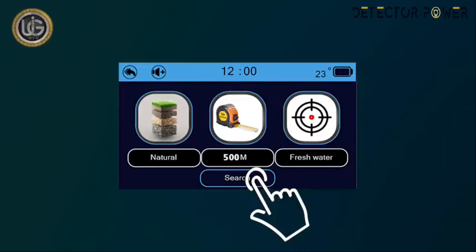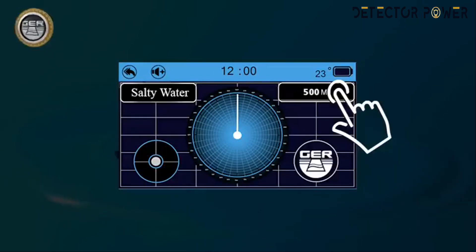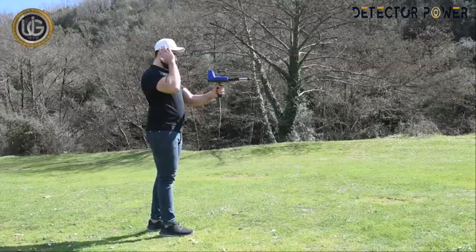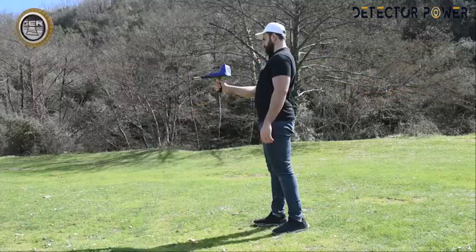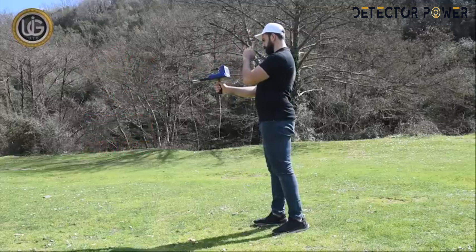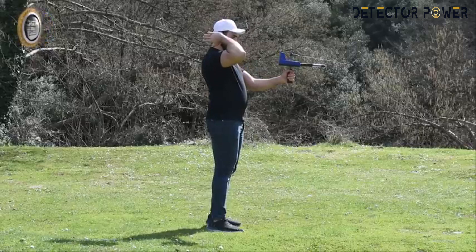Search icon: when clicking on the search icon, the device starts the search directly depending on the previously saved settings — target type, front range, soil type, and continent. For example, if the front range of the target is expected to be within 500 square meters, it is sufficient to specify the front range within 500 meters. But if the front range is unknown, you can specify the front range up to 3,000 meters. Note: the explorer must stand facing from north to south.